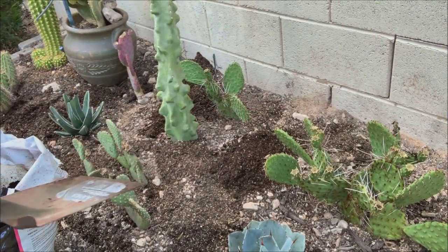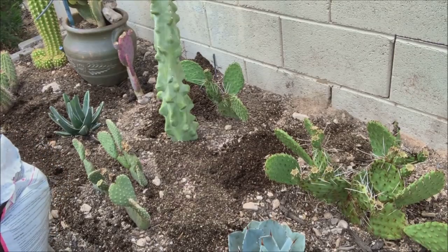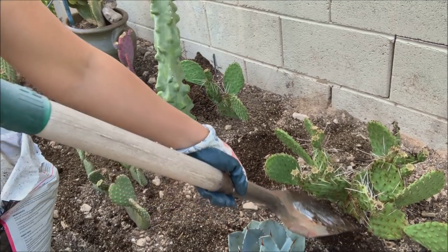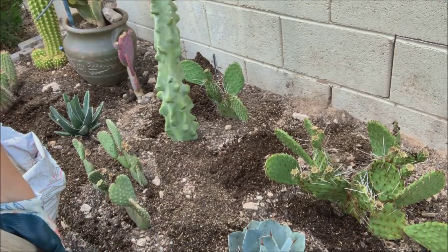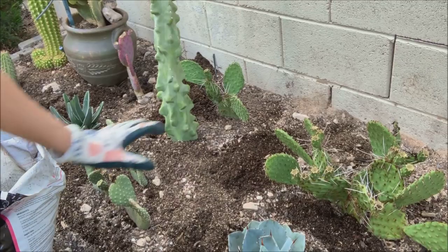At this point I am all done with my planting and I am just putting some more cactus soil on top to raise the bed a little bit, and after this I will add some top dressing.